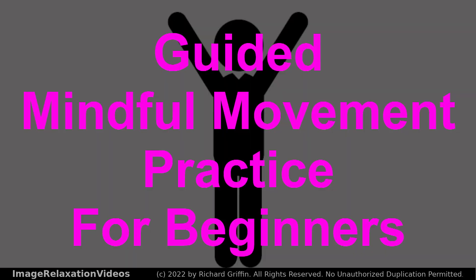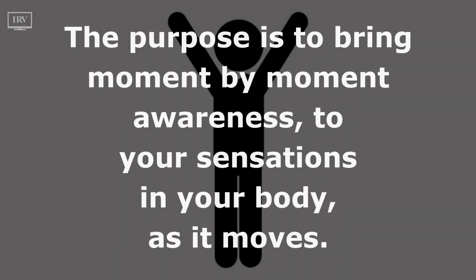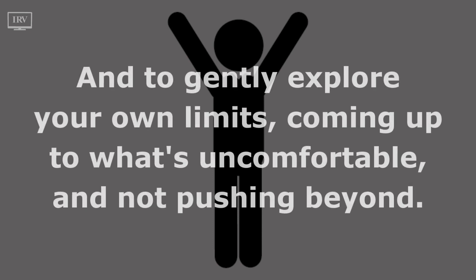Welcome to this guided mindful movement practice for beginners. This is a practice of mindful movement. The purpose is to bring moment-by-moment awareness to your sensations in your body as it moves, and to gently explore your own limits, coming up to what's uncomfortable and not pushing beyond.